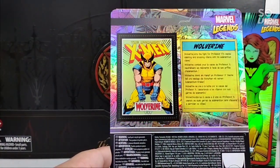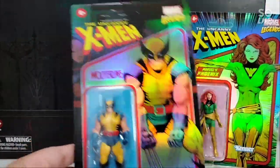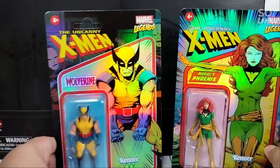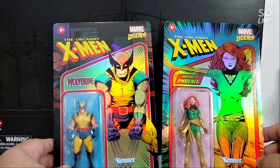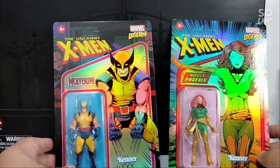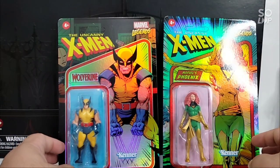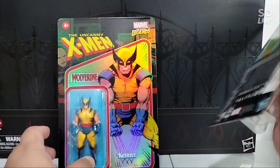This is probably going to be the last haul I'll have this year for 3.75-inch figures. This is for Marvel Legends from Hasbro Pulse and I think it's really exclusive. Here in the Philippines we don't have direct purchase from Hasbro Pulse, so I got them from a local toy store. These two figures are going to my wall — there's going to be a special place for them. That's Wolverine and Phoenix, aka Jean Grey.